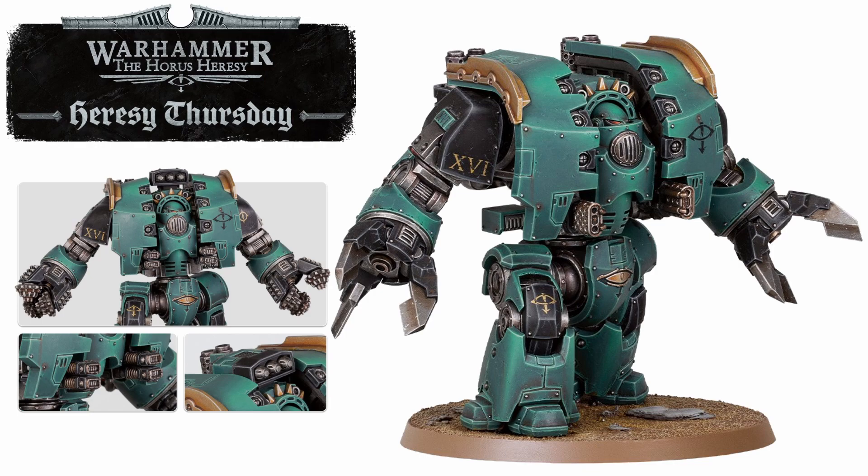On top of that, they've announced that there will also be a separate upgrade kit for both the ranged arms and the melee arms — so two separate upgrade kits as well. If you want to do some mix and matching between your Dreadnoughts, you're either going to have to buy the melee version and the ranged upgrade sprue, or the ranged version and the melee upgrade sprue, or just a ranged and a melee Leviathan Dreadnought.